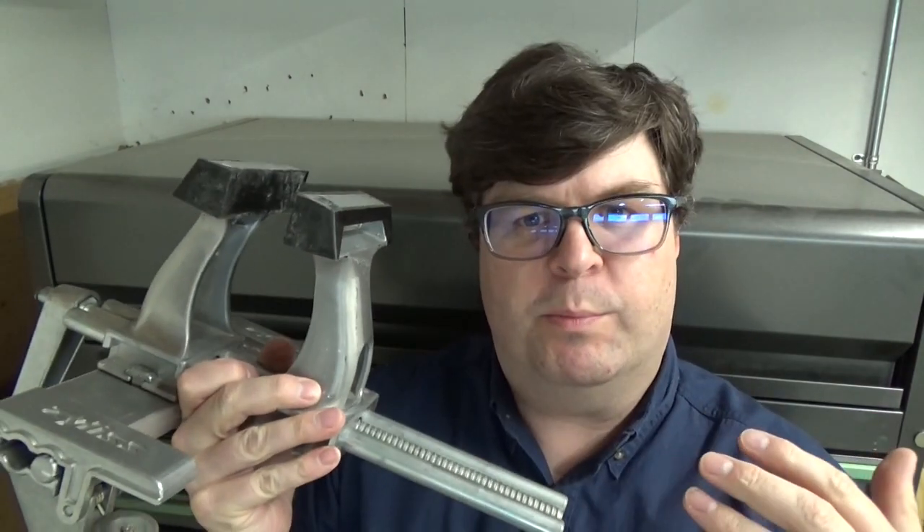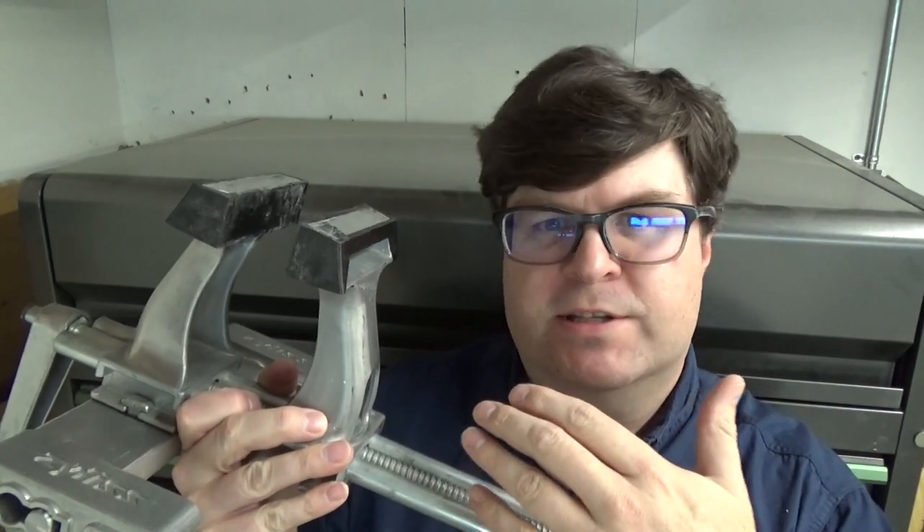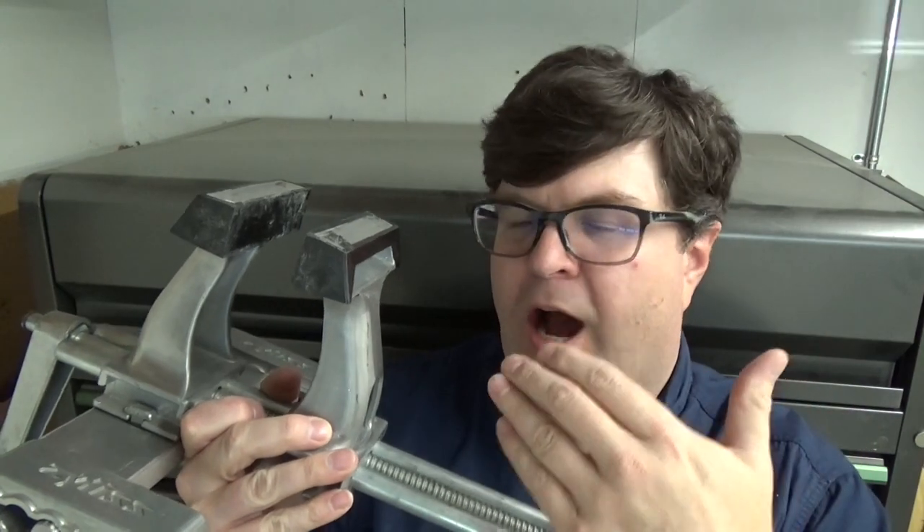Hi, welcome back to the Woodshop Nerdery. For some time I've been trying to figure out a good way to hold work pieces to my workbench. In this video I'm going to discuss my latest attempt to find a solution to that, which is this new to me Xylas Vise clamping system. I'll tell you a little bit about why I chose this system and how I got to this point.